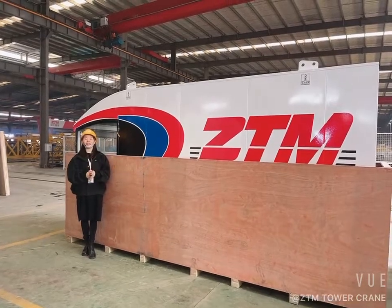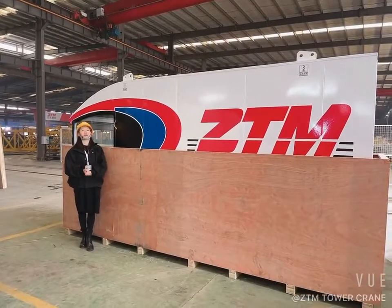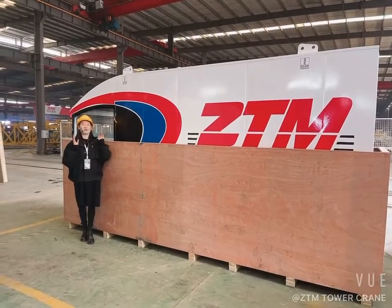Hello everyone, this is Ali from VTM Tower Crane. Today we are going to deliver a 16-ton flat-top crane. It's already packed in there. So before delivery, we are going to check it out.